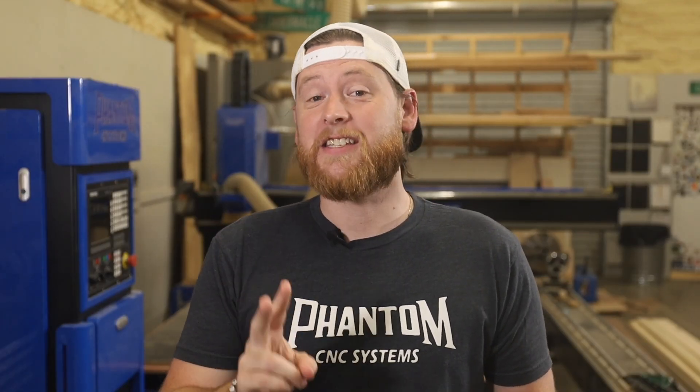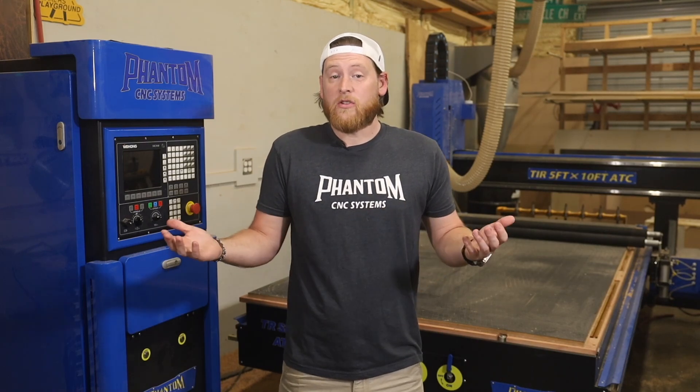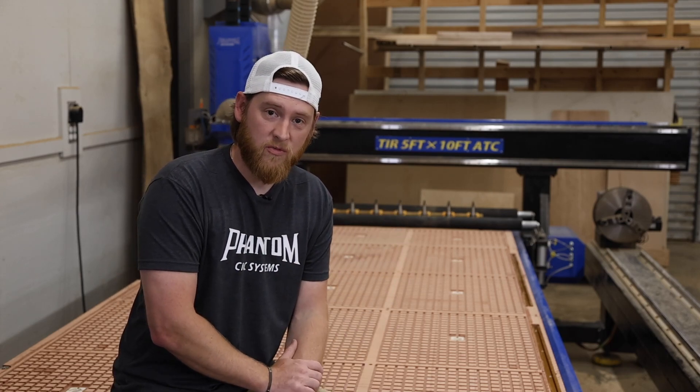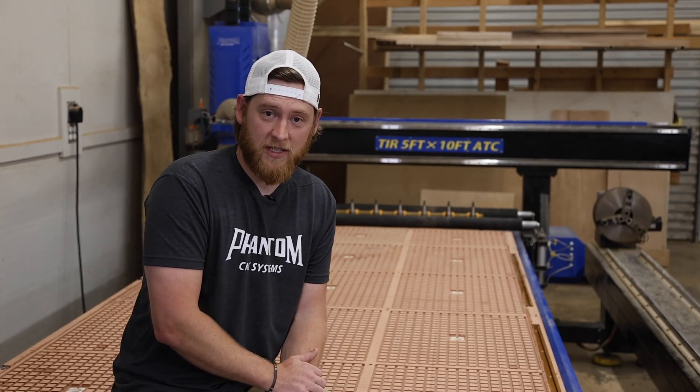There are two things that make a CNC cut precisely and accurately: stability and a flat bed. The rigidity and stability of your CNC machine should come in the form of its mass and its weight — how heavy the machine is. But the most important thing on the entire table when it comes down to cutting is how the spoilboard is put on, especially if you're using a vacuum table. Essentially your spoilboard is the basis for all CNC work you'll ever do on your machine. It provides a substrate that you can cut into without worrying about damaging the actual CNC bed itself.